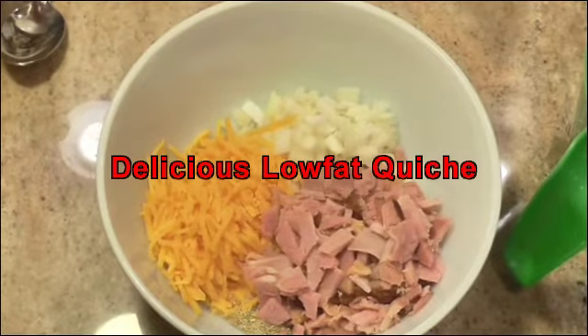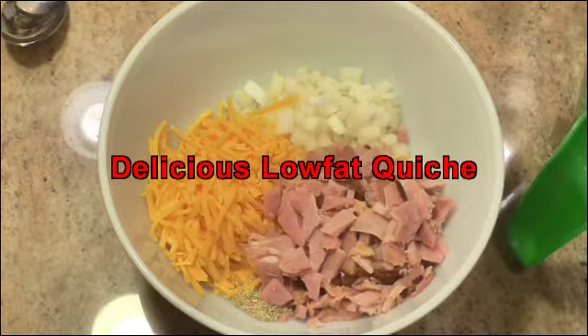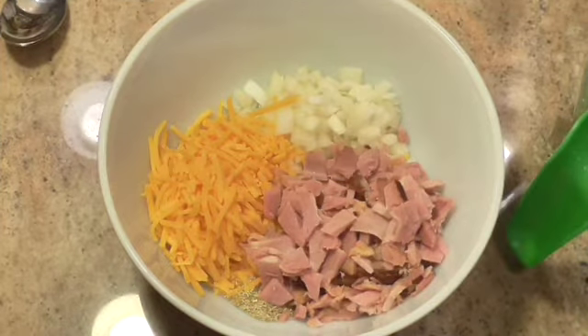Hi everybody and welcome back to my kitchen. Today we're going to make a low-fat quiche — something that's healthier for you, and I hope you enjoy it.